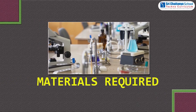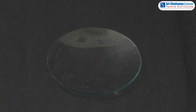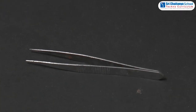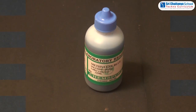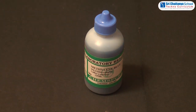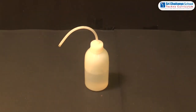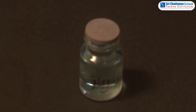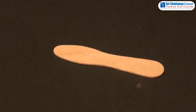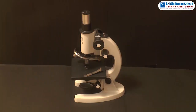Materials required: glass slides, cover slip, watch glass, forceps, needle, brush, methylene blue solution, distilled water, filter paper, glycerin, toothpick or ice cream stick, dropper, and microscope.